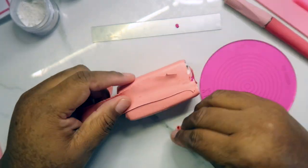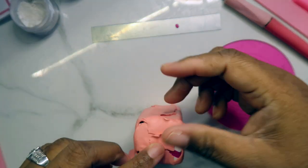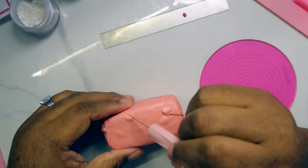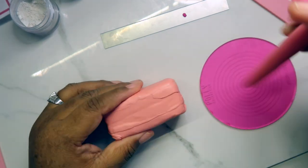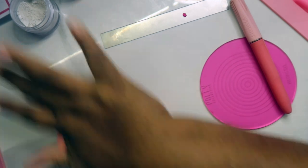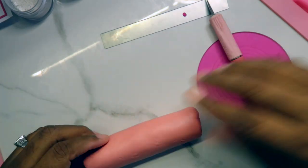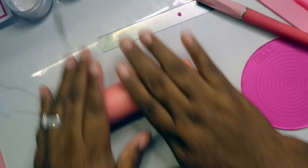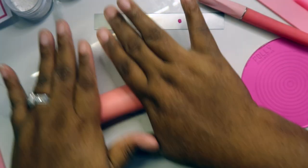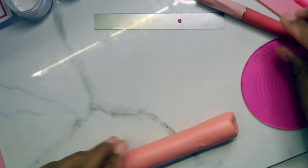Now I decided to cover the whole cane with this color because I wanted the pattern to have a circle around it as well — lines through it, but also a color around it. You'll see what I'm talking about when I go to cut it. That's why I'm basically covering the whole thing with this peach clay. Now I'm just getting the air bubbles out of it, and then we're going to roll it out and cut it.